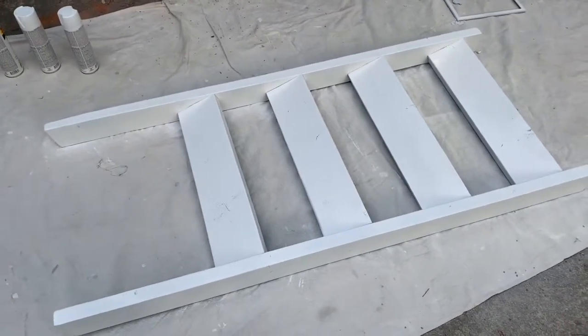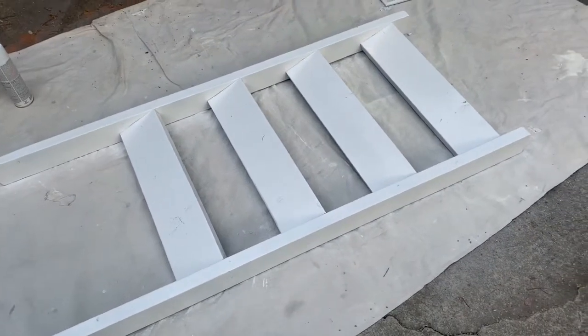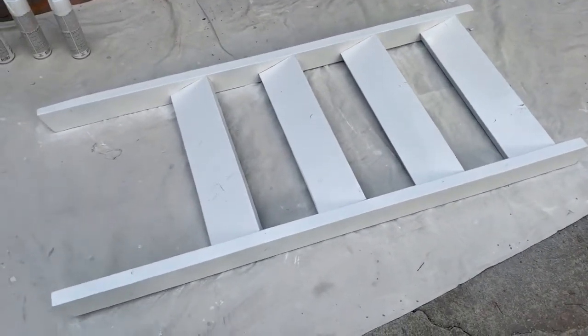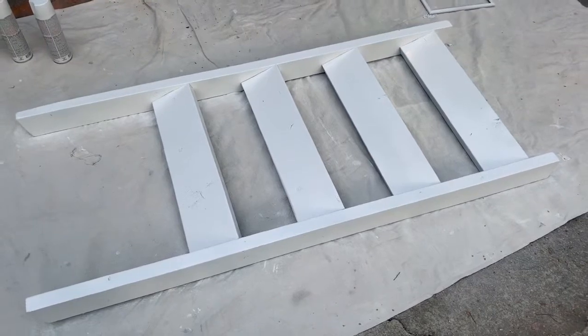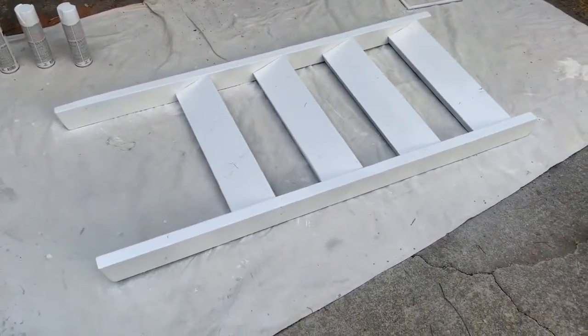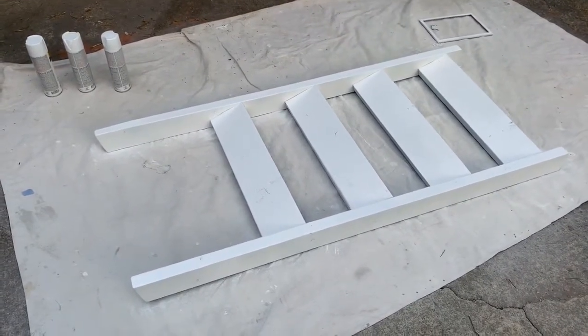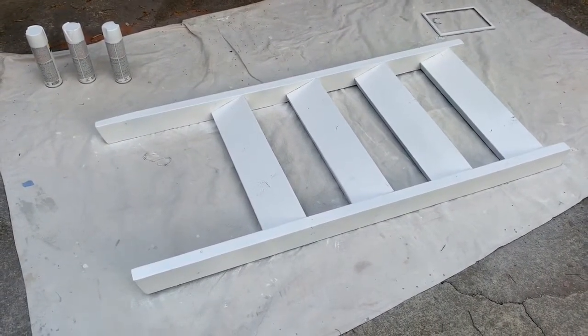Then I will go ahead and do one last coat of the whole ladder and then put the sealant on it. Or maybe I might distress it a little bit — I think I might distress it a little bit so it'll match the ones I painted that are in my living room. So we'll see what's next. Let's let this dry for a few hours.